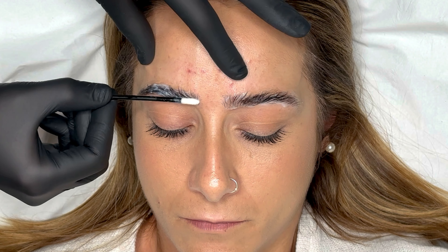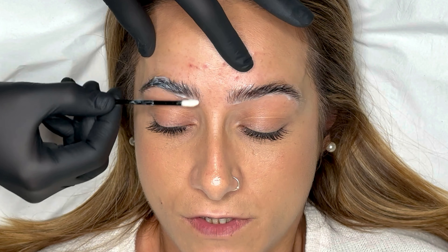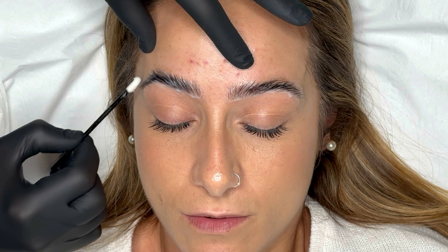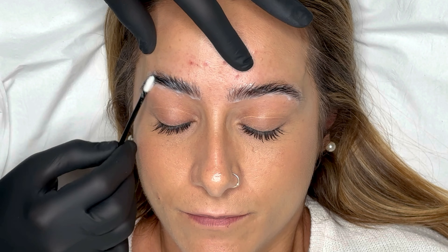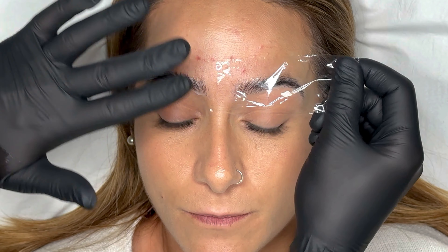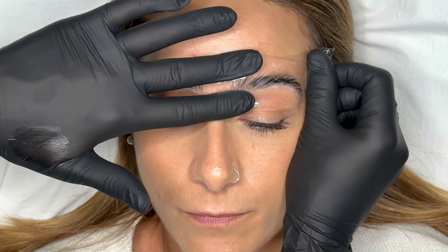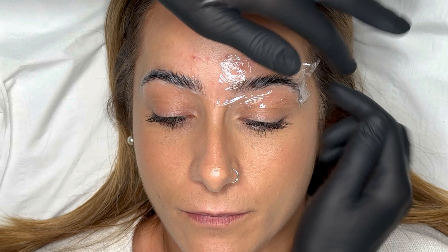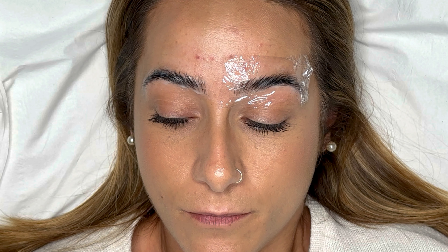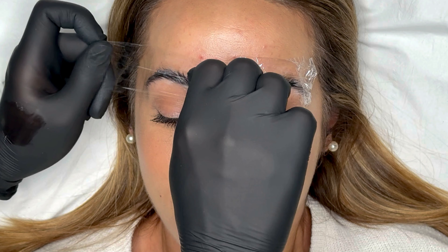The brow lift, or step one, is intended to break down the bond structure in the eyebrow hair. This then allows the hairs to be gently manipulated and designed into a revised shape. Once you have a good coating all over the brows you want to cover them in a film. I like to use one piece per brow so that when I come to check the hairs later I don't have to lift too much away.